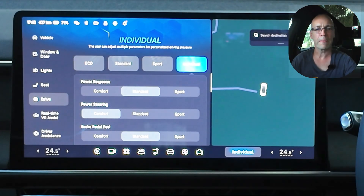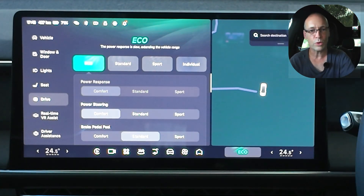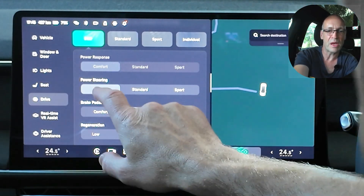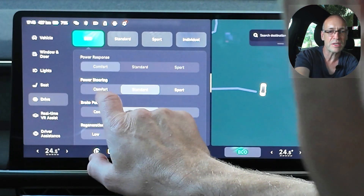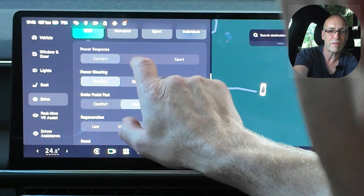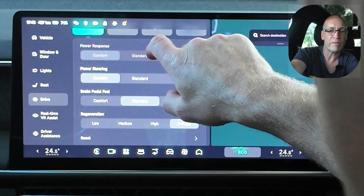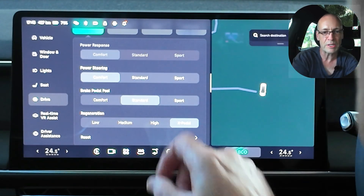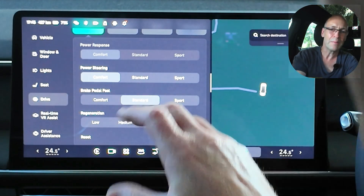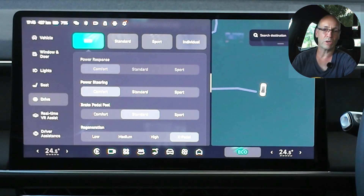Let's go back to this top row here and I'm going to press ECO. When I press that, it goes green and you get a nice little audio confirmation. The power response is set to comfort, the power steering comfort. It allows me to adjust those even though I'm in ECO mode, but the power response has set itself and won't allow me to change that. The brake pedal feel it'll also allow me to change, and the regen will also allow me to change it — it converts back to this setting but still allows me to adjust if I want to.